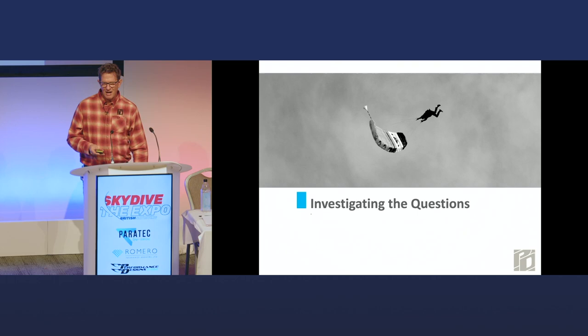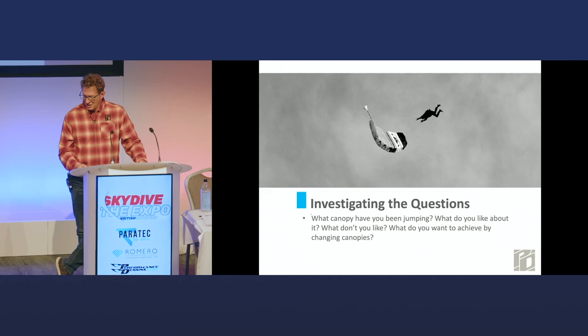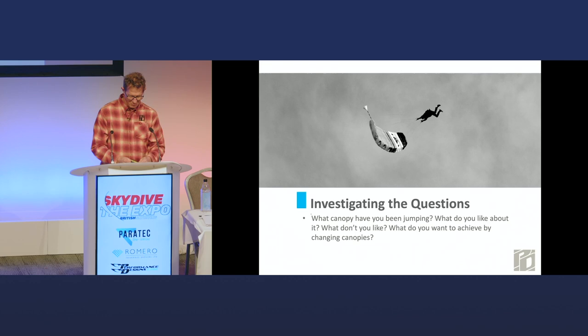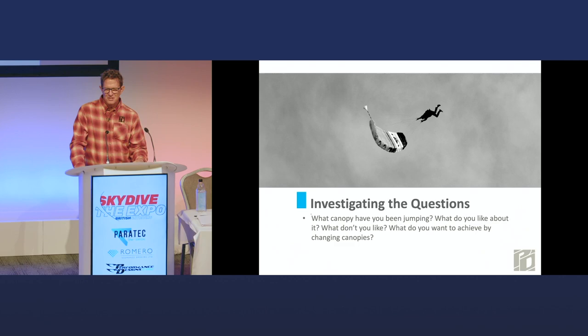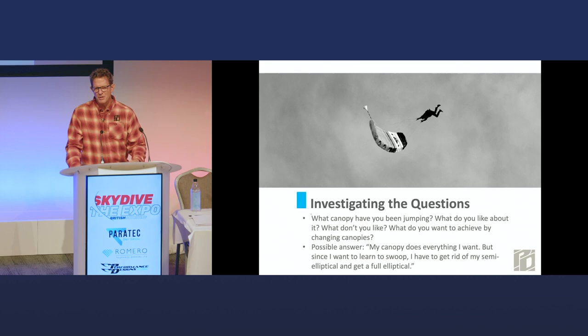Stick with me here. I first try to find out why I would be asked something like that, and I basically assume it's because they want to maybe change canopies. So I say, what have you been jumping? What do you like about it? What don't you like about it? And what do you want to achieve by changing canopies? Sometimes somebody tells me their situation — they're already impatient, and they say this canopy does everything I want, but I'm going to be taking coaching and learning how to swoop, so I need to change from my semi-elliptical to a fully elliptical canopy because that's what you need to swoop.